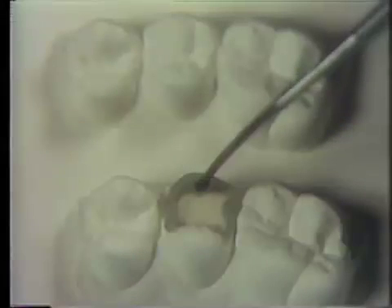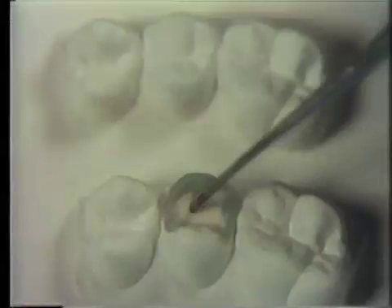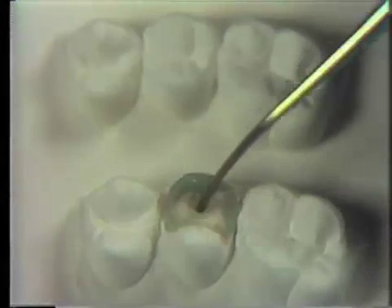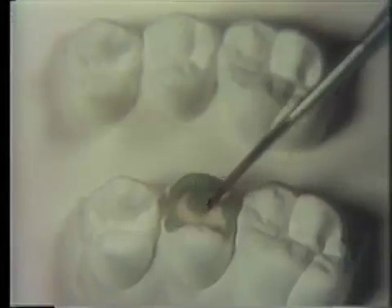Next, develop the triangular ridge. Draw out wax from the base of the cusp cone. Add sufficient wax to develop the convexity of the triangular ridge. Several repetitive increments will have to be added to achieve this. Slightly over-accentuate the contour to complete the triangular ridge.